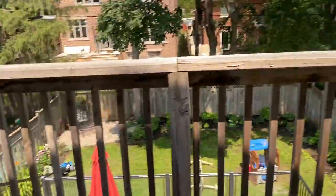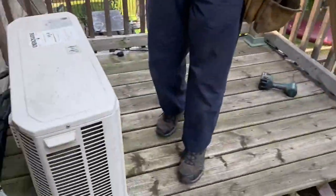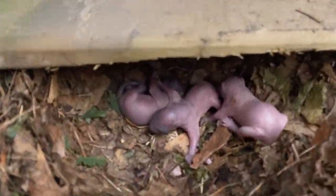Do you think that's her? She's freaking out in the trees over there — she heard the baby cry out. Pretty cool.